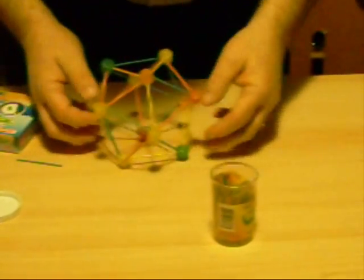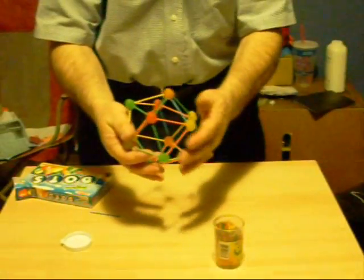We take our last dot — our twelfth dot — and go and have it stand straight up like this. Put it right around the base like so. And we have an icosahedron: twenty faces, twenty triangles, thirty toothpicks and twelve dots.